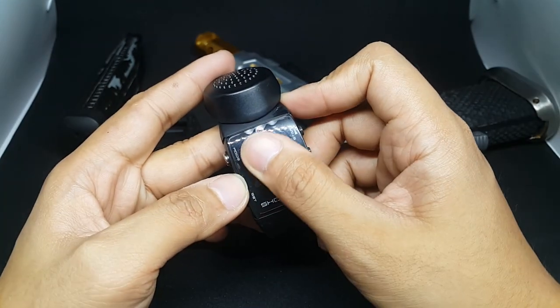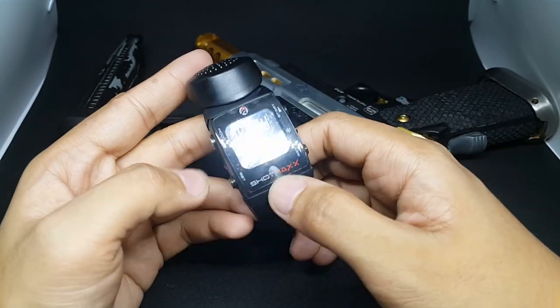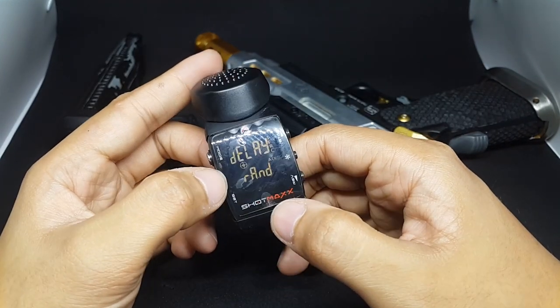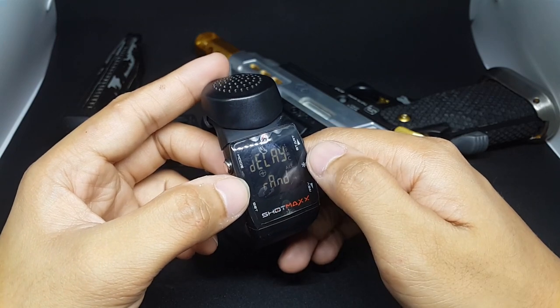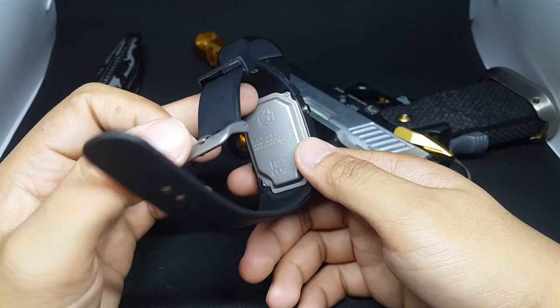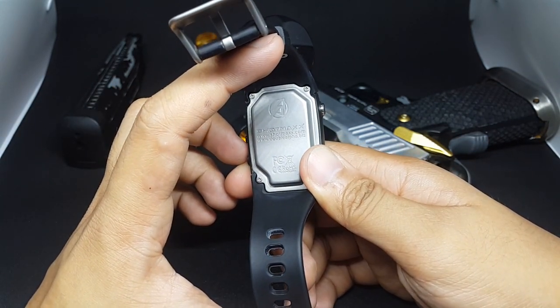You see this is a screen protector — an acetate. It has a lot of scratches, so good job at the screen protector. I didn't put it on that well, so it's kind of ugly. Anyway, this is the ShotMax Double Alpha.